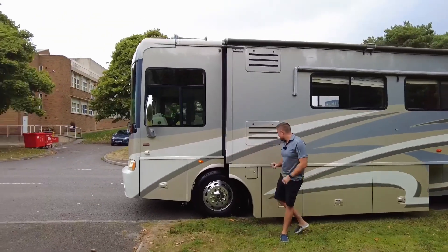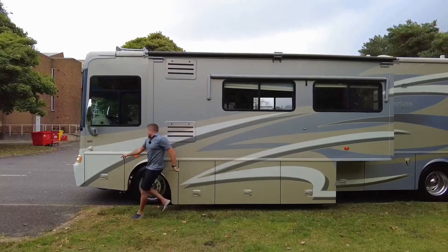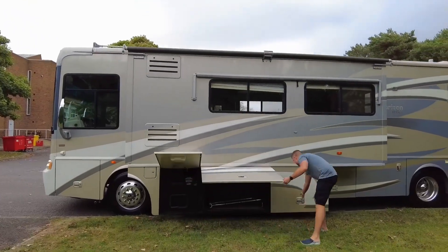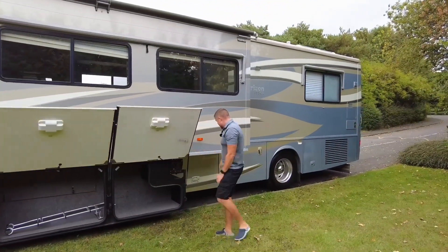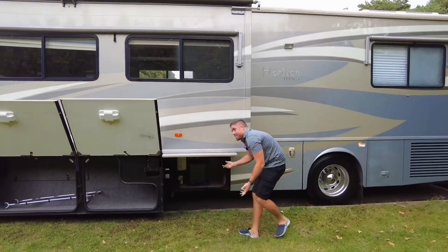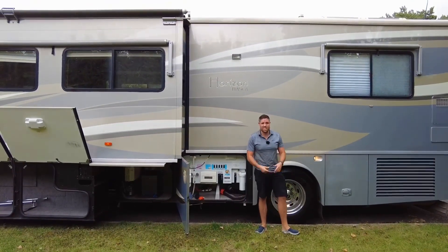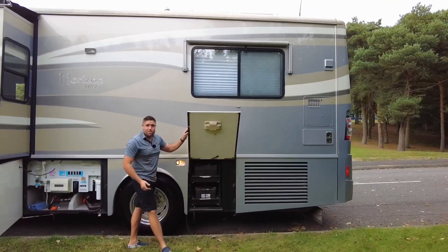Look at the size of it — the paintwork is incredible. We've got a slide-out on this side, electric awnings, heated bus mirrors, 360 cameras, and storage all over the shop. You've got your ladder extension for the rear. Down here we have the electrics and the inverter, and then we have city waste, so it's all push button — you don't have to start emptying things out or getting water containers.